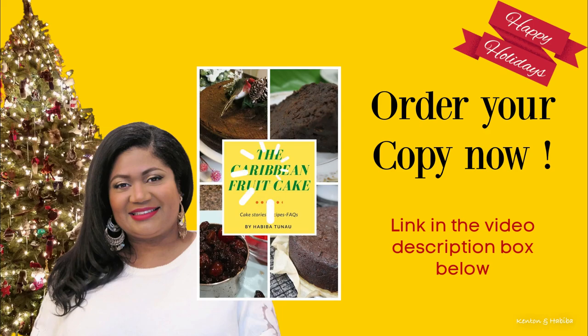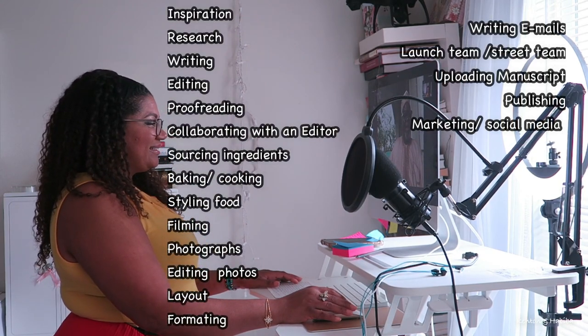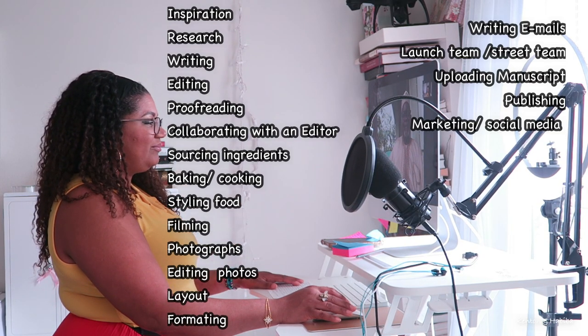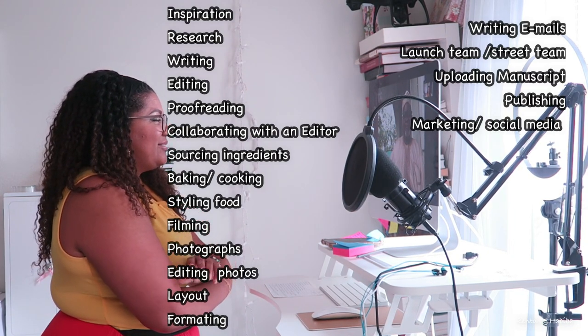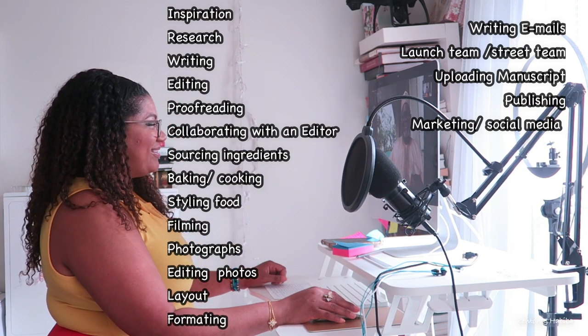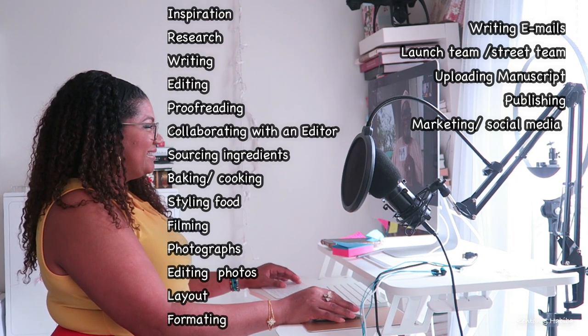Thank you so much to anyone who has already ordered their copy of the Caribbean fruitcake. I thought I would take you behind the scenes so you could understand what it was like for me writing this book. I used this backdrop — it's actually a video from when I interviewed my father several months ago. I was writing a book for the first time. Like many of you, I have ideas for other books, but I thought I would start with this cake book first.